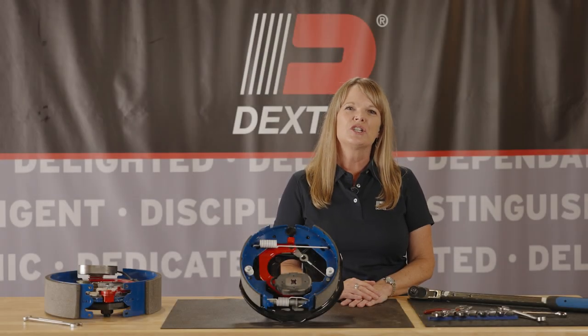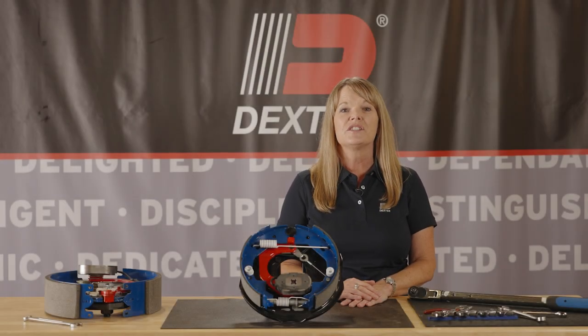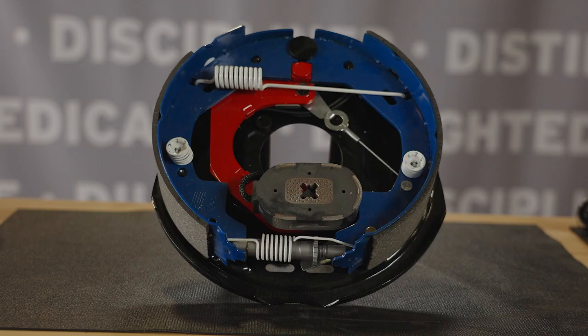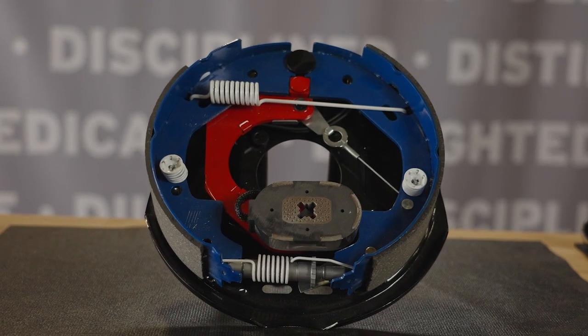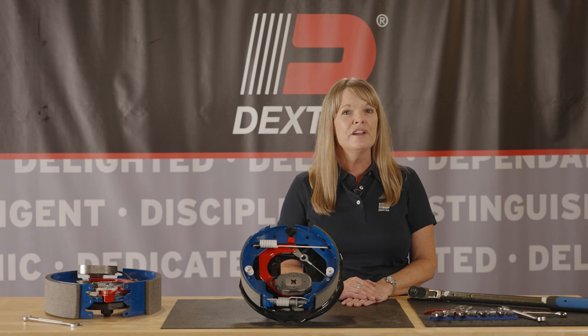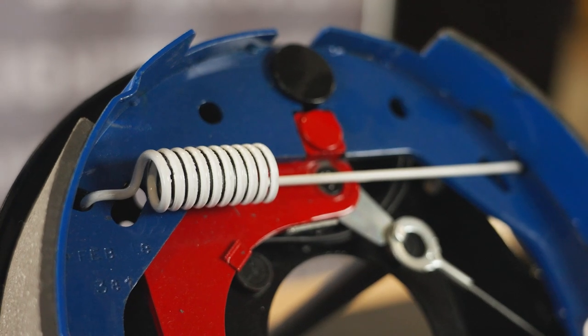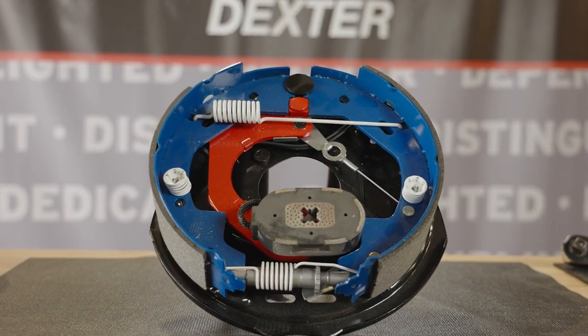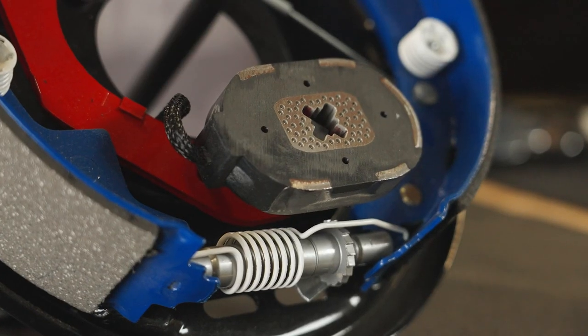Never Adjust brakes are electric drum trailer brakes that self-adjust properly. Properly adjusted brakes are more effective and reduce stopping distances, making your towing experience safer. The automatic adjusting feature ensures that your trailer will stop shorter and faster when a road hazard appears quickly.